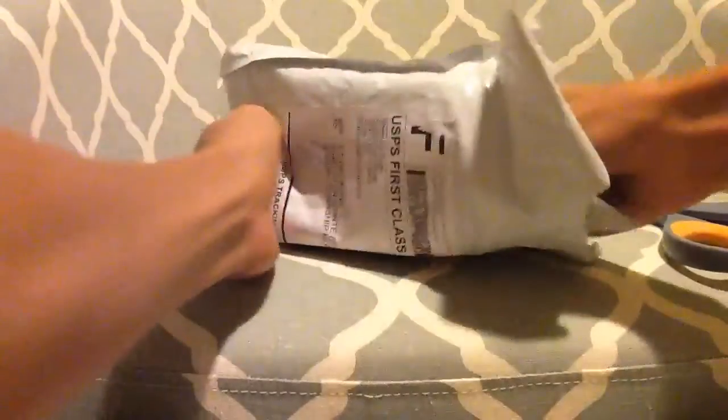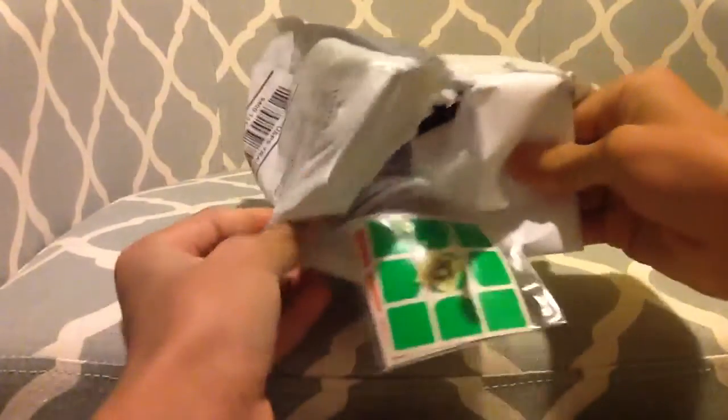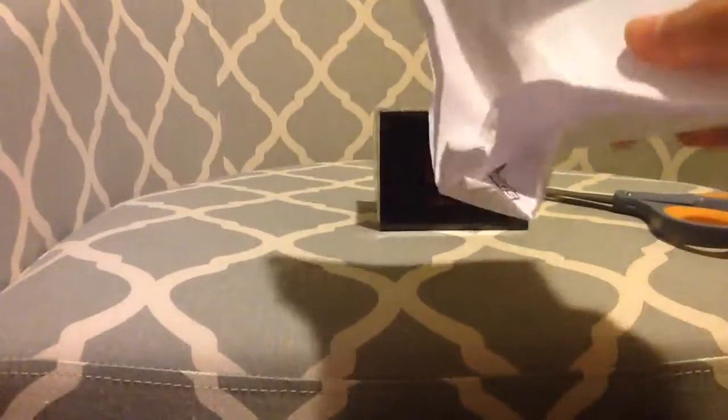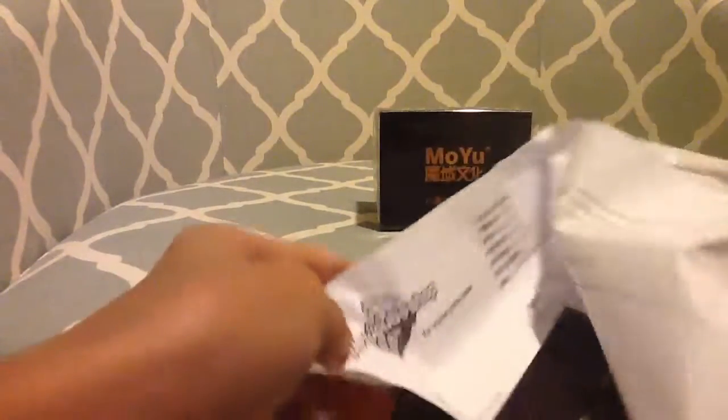I was so close to cutting it. So I also ordered stickers. Here's what we need — here's the receipt. Speedcube shop business card, looking nice. And my stickers.